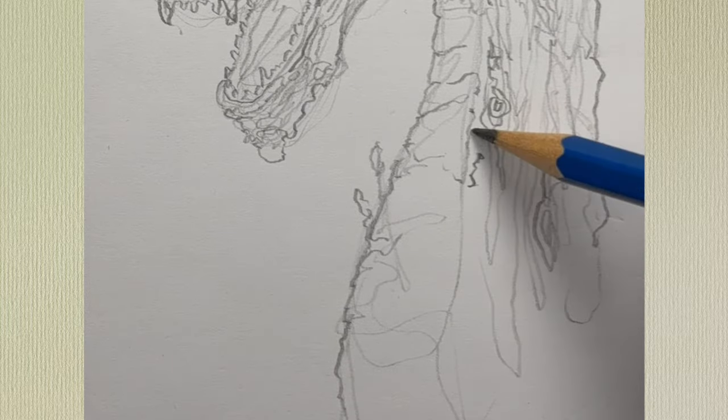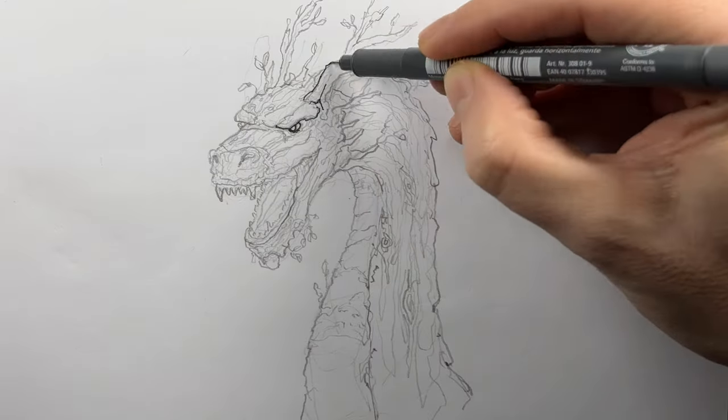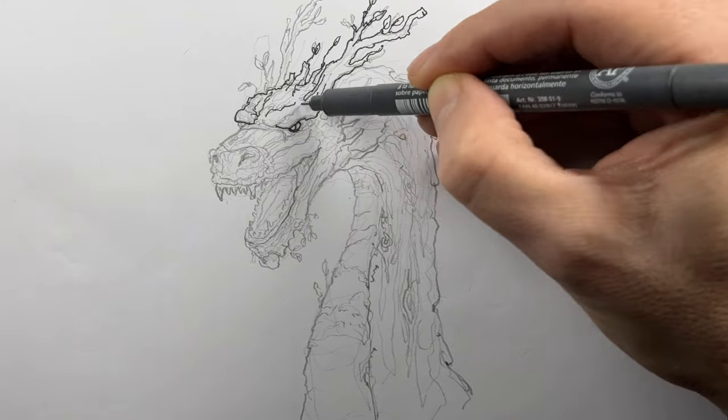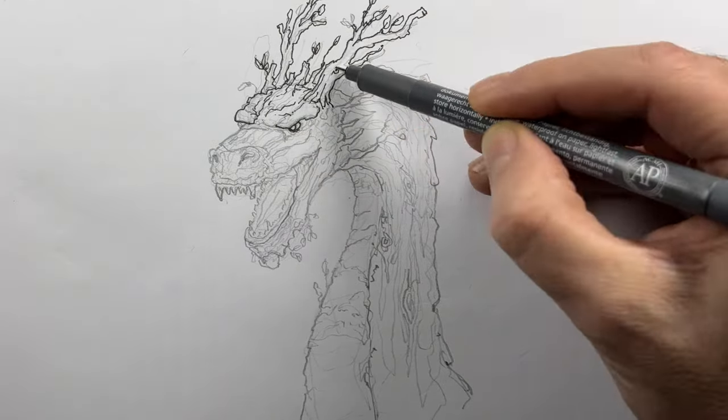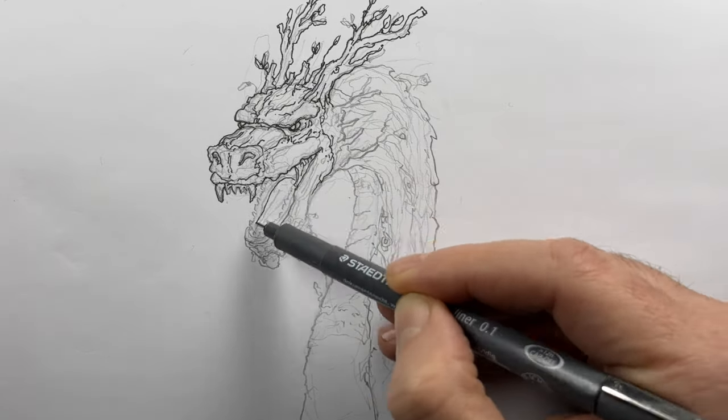Adding some texture — I'm going to be going over this in just a moment with some ink. Now that I have all of my pencil in place, I'm going to go over all of my final lines with what's called a pigment liner. This is just a permanent ink pen.